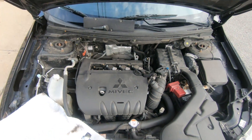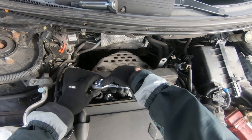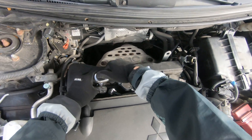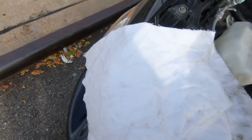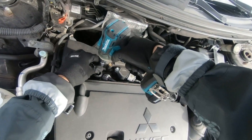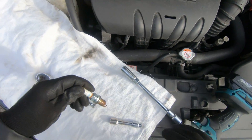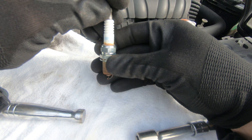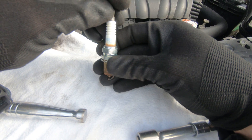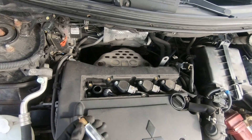Using the 5/8" socket, remove your spark plugs, just like that. I'm gonna show you the part number for the spark plugs. Never use power tools on spark plugs — it can end very badly. The spark plug part number is DIFR6C11. Now install your new spark plugs.